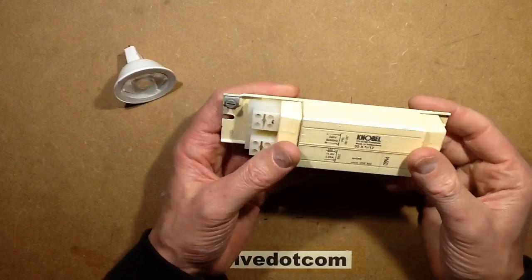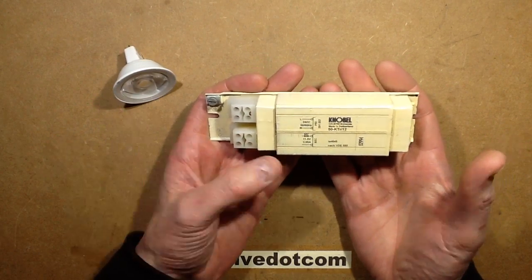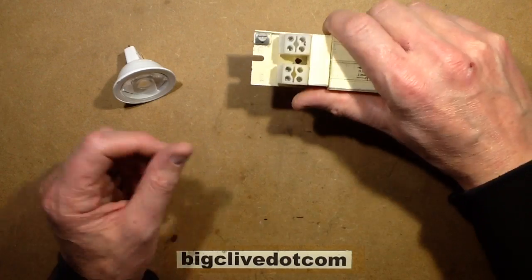This is a slightly non-traditional halogen lighting transformer. It looks like the ballast out of a fluorescent fitting, but it is actually a 240-volt in, 11.5-volt out halogen lighting transformer. And this thing weighs quite a lot — it's 744 grams, quite a beefy thing.